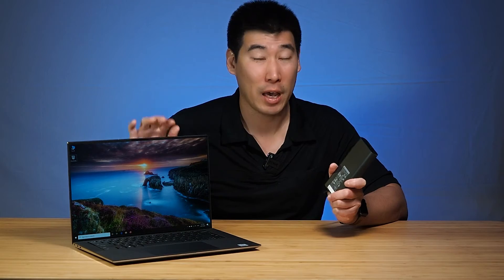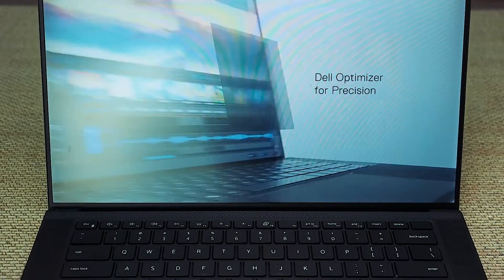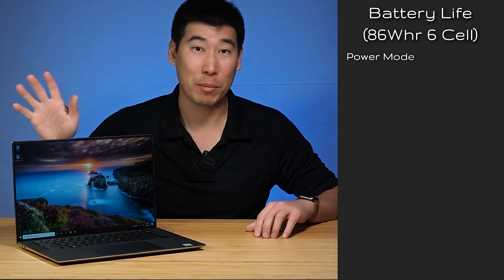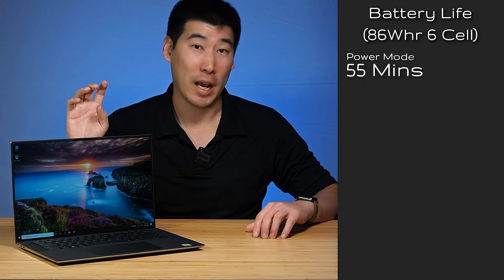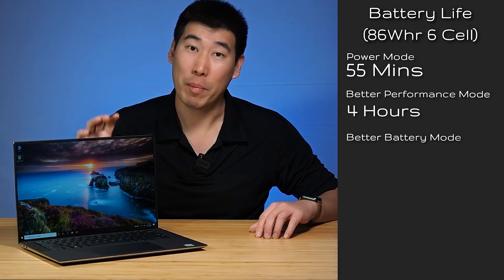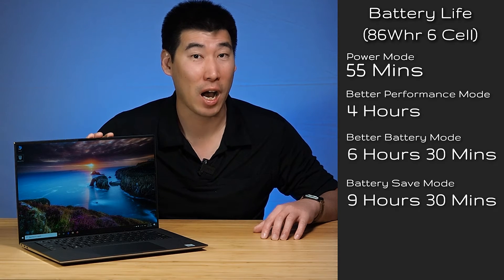Dell has included a 130-watt power adapter for the Precision 5550, and the computer has express charge, which can charge the battery up to 80% in one hour. This particular model has an 86-watt-hour battery, and I tested it in five different modes. In power mode at 100%, I managed only 55 minutes. In better performance mode, I got four hours. In better battery mode, six hours and 30 minutes. In battery saver mode, I got nine and a half hours.